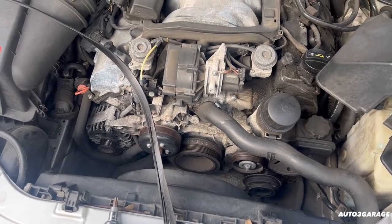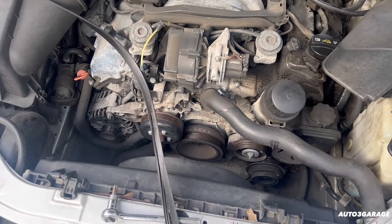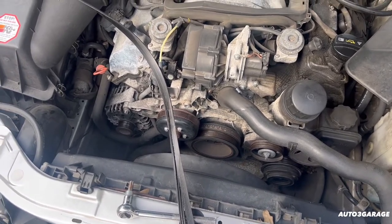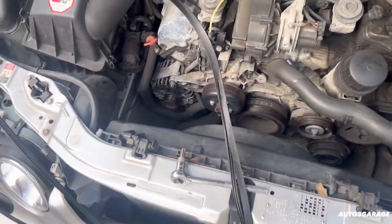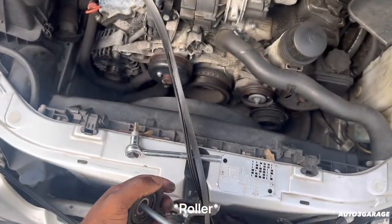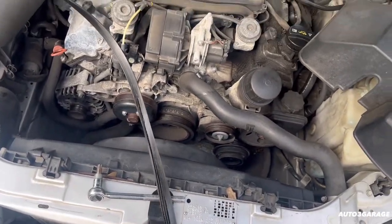Good thing I was right down the road — a few miles down the road — so good thing I made it home. We're going to take the Tahoe, see if O'Reilly's got our belt and the tensioner, we're going to slap her back on. And that's pretty much it.